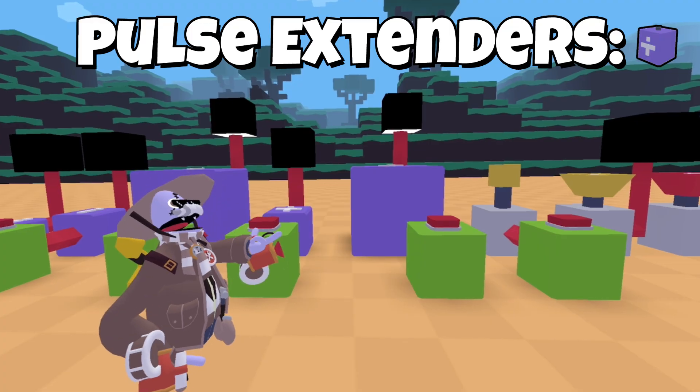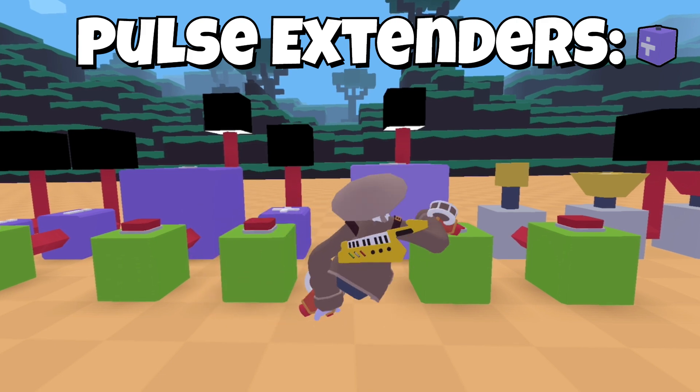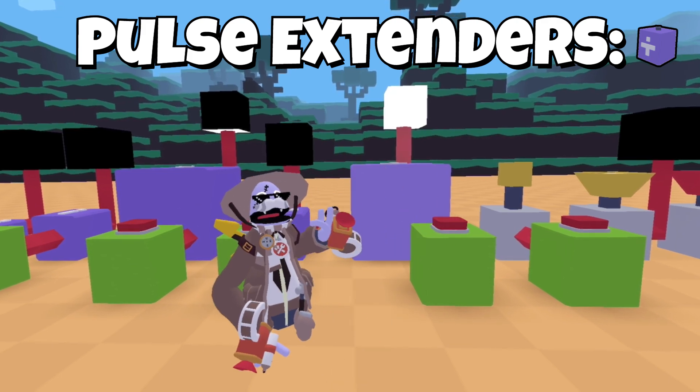These blocks both hold the pulse, so when you press it, it stays on for longer. This one holds it by a second, and this one holds it by a whole ten seconds.